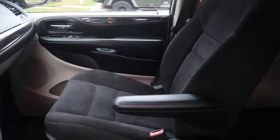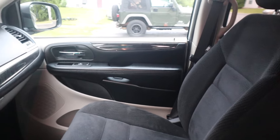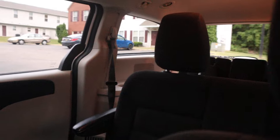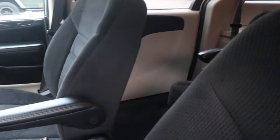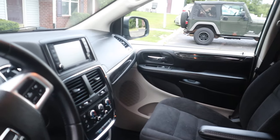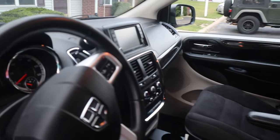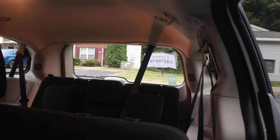Hey everybody, what is up, it is Man Behind the Camera ASMR, and this ASMR is gonna be doing a van tour for you guys here. Yep, I just got this van today — it's a 2019 Dodge Grand Caravan, and this is what it looks like.